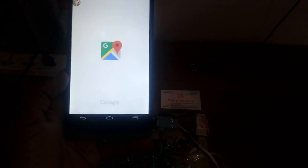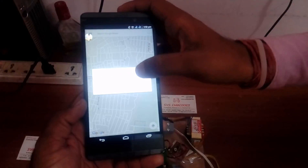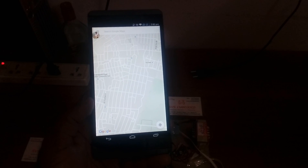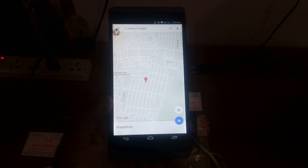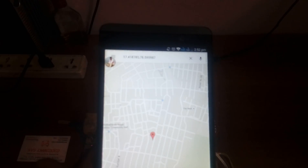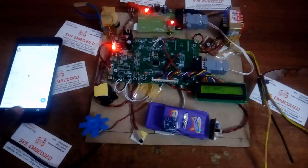The SMS shows 'alcohol detected' with the latitude and longitude coordinates. Opening the Google Map with internet and Wi-Fi on, it shows the location — approximately latitude 17.28 and corresponding longitude — indicating the area where the person showed alcohol. The engine cannot start after detection.